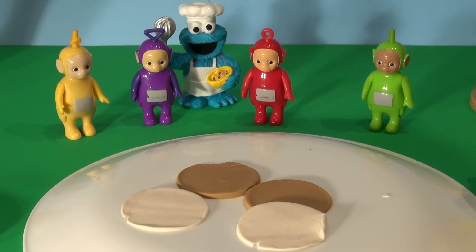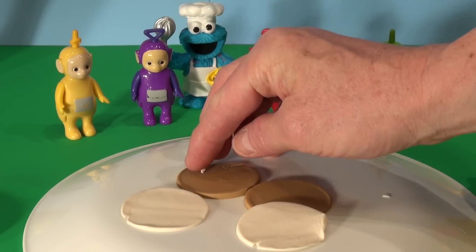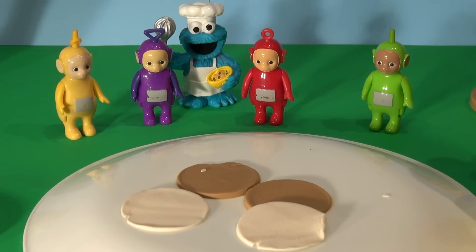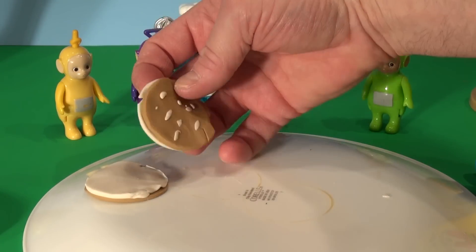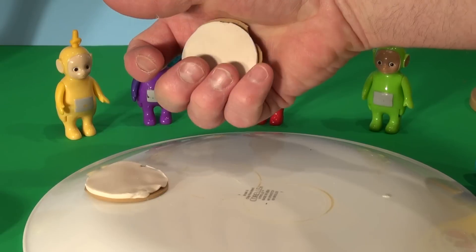Now before I assemble it, I'm going to add some white specks on the top to look like sesame seeds. Now let's assemble that bun to make it look like a Big Mac bun. There you have it — there's our Big Mac bun, brown sesame seed top and the white in the middle of the bread.